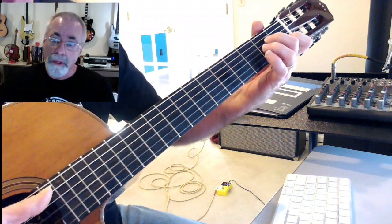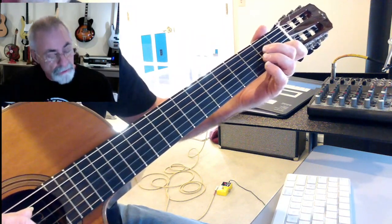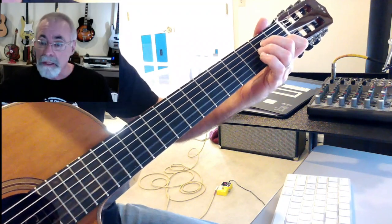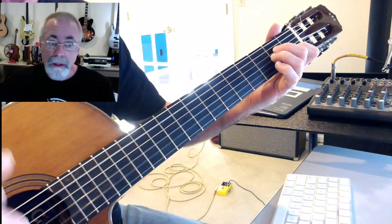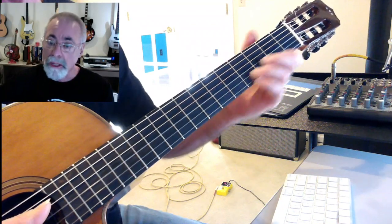Or you can do it traditionally in first position — that's your A, then E, then A again, then a C. That's A minor. And D minor looks like this or like this.